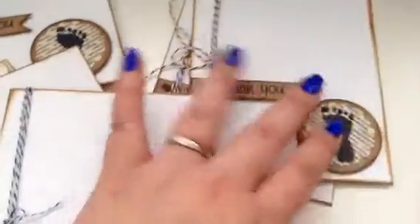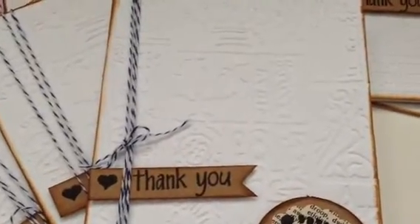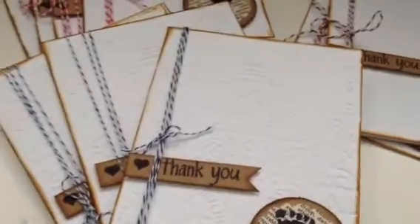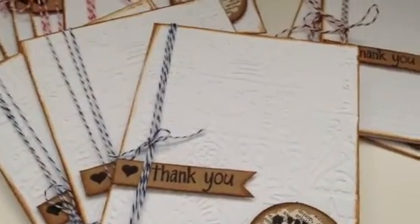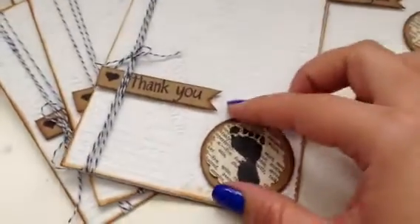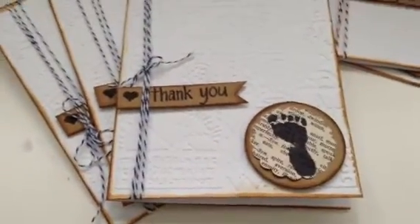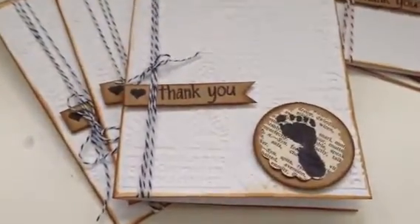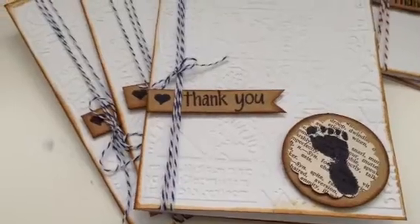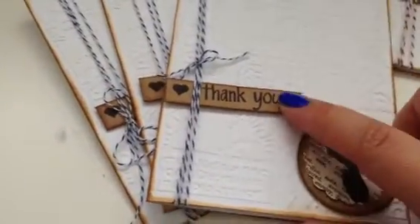I used the Tim Holtz Patchwork embossing folder — it's this one right here. The card is just a regular 5x7 size. I used Tim Holtz Vintage Photo ink to distress the outside. For the circle punch, I believe it's a one-and-three-fourths inch, and the scallop punch is one and a half inch. I just cut strips down using those measurements.